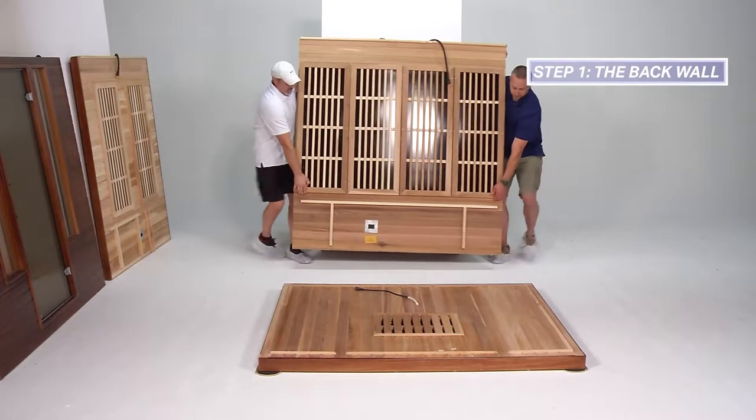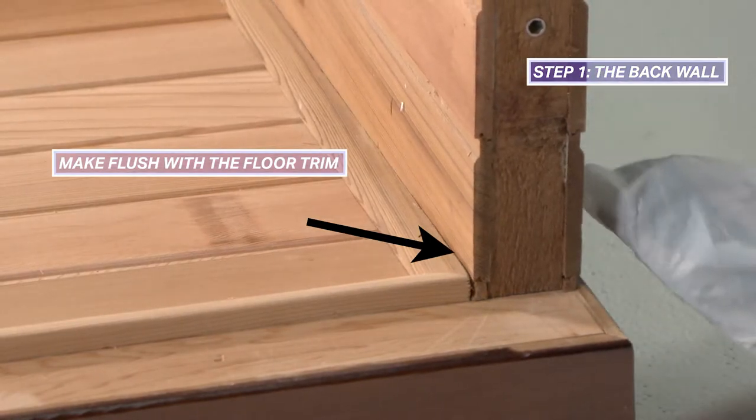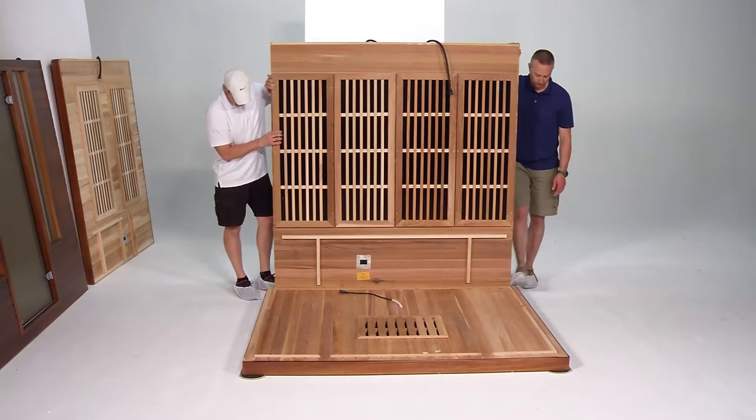Starting with the back wall, place the back wall on the floor base so the interior side of the wall sits flush with the floor trim. One person will need to balance the wall to hold it in place.